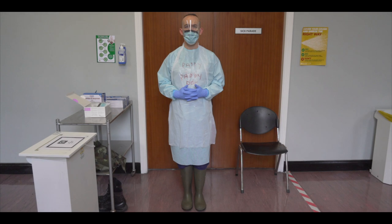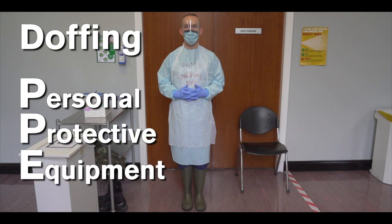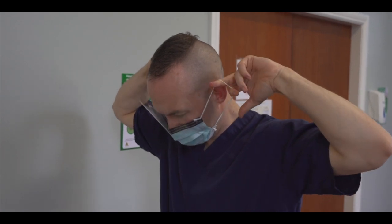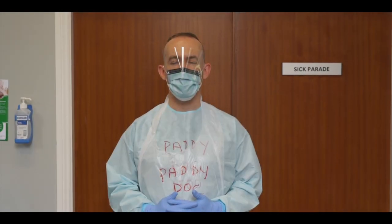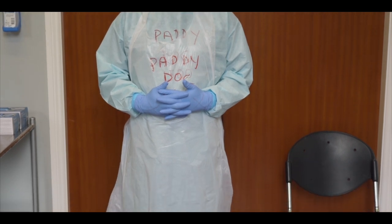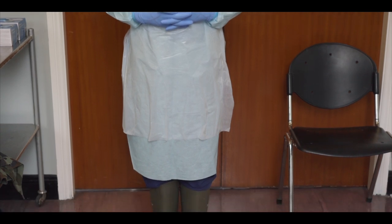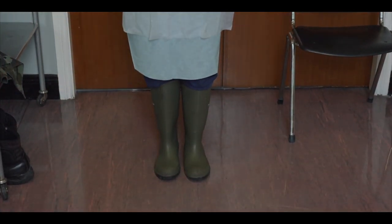The purpose of this video is to demonstrate the doffing of Defence Forces Personal Protective Equipment at Level 3. This video will demonstrate the doffing of a Type II R face mask with integrated visor and ear loops. Due to fatigue and degradation to users whilst wearing PPE, it is recommended to conduct doffing under the supervision of a PPE monitor in order to avoid mistakes. Doffing should be done in a controlled and methodical manner in order to avoid self-contamination.